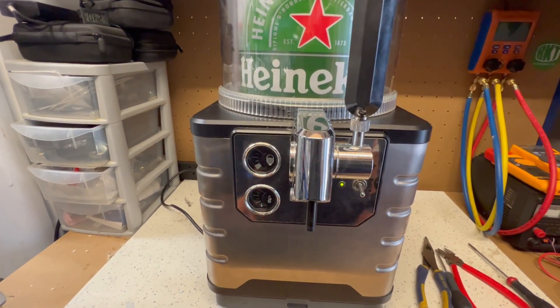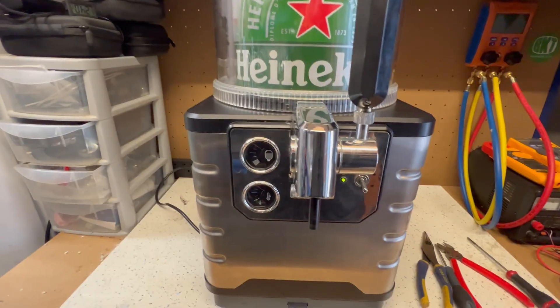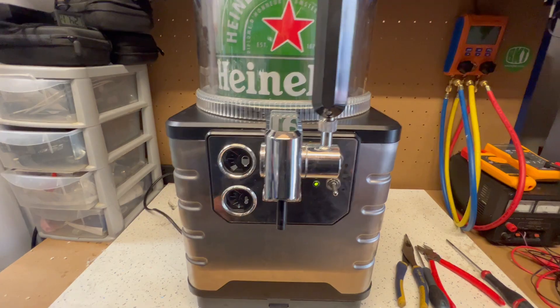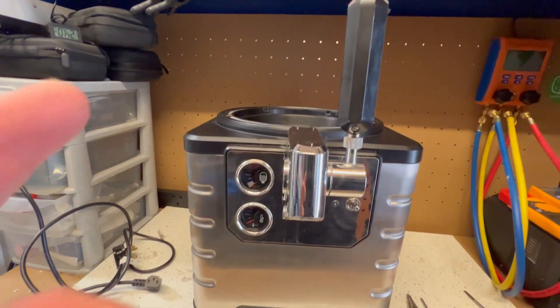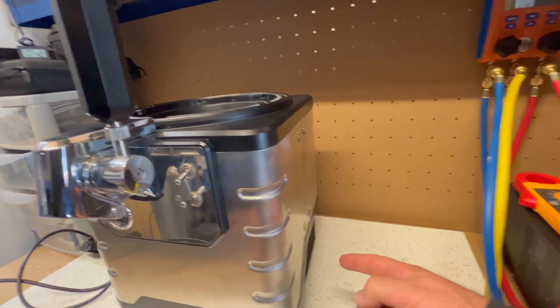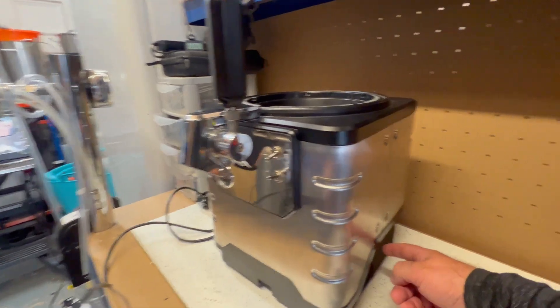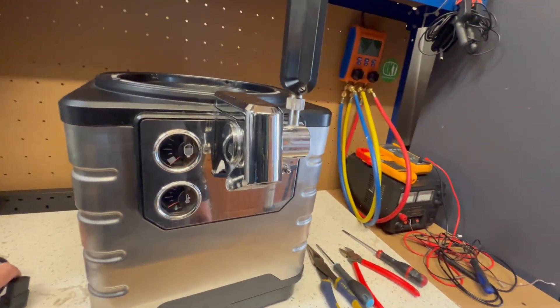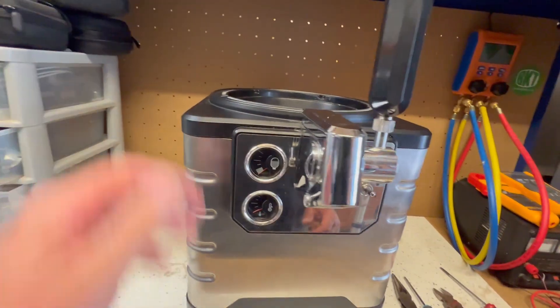We'll turn the power off, disconnect the plug, remove the keg and take it from there. So I've removed the keg and disconnected the power. Don't forget there's a switch on the side of the machine and also there's the plug underneath the machine. Remove them both to be on the safe side so you know that the machine is dead.